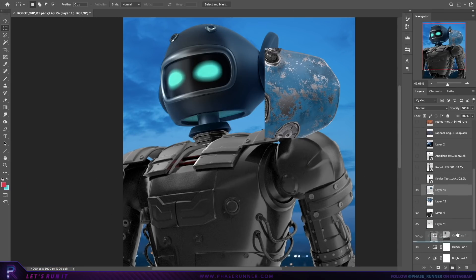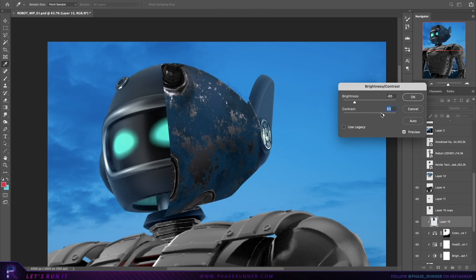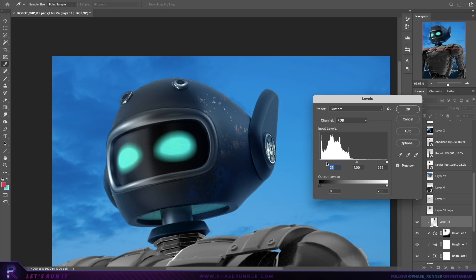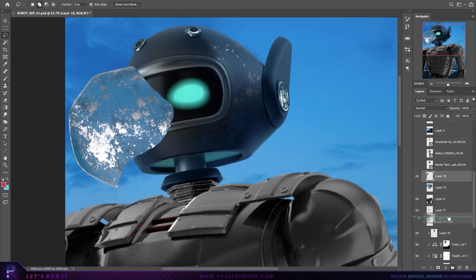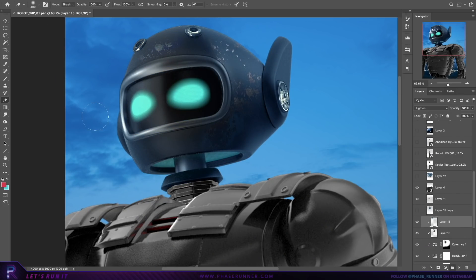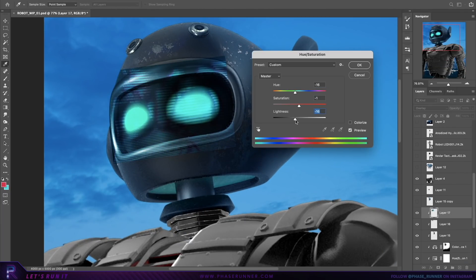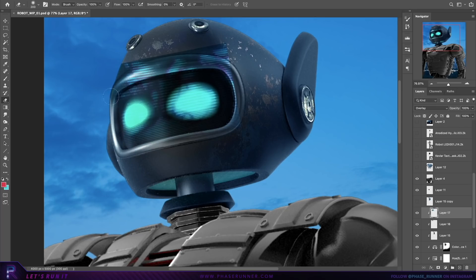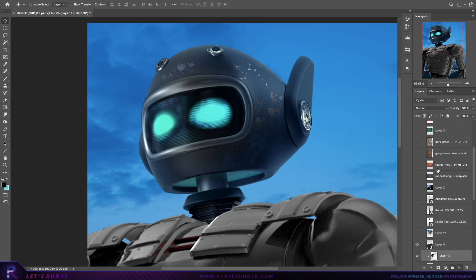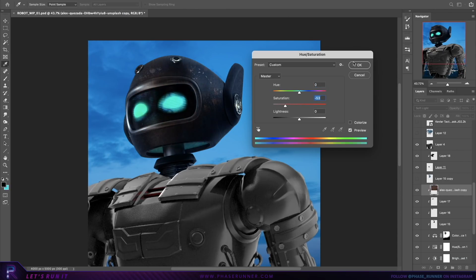I'm also going to borrow some of the paint scratches and rust from the surface just to give our robot some added texture. Using this image of lines and setting the layer blending mode to overlay just to give it that LCD screen look. We've got another nice photo of some rusted metal just to keep building up those layers of detail.